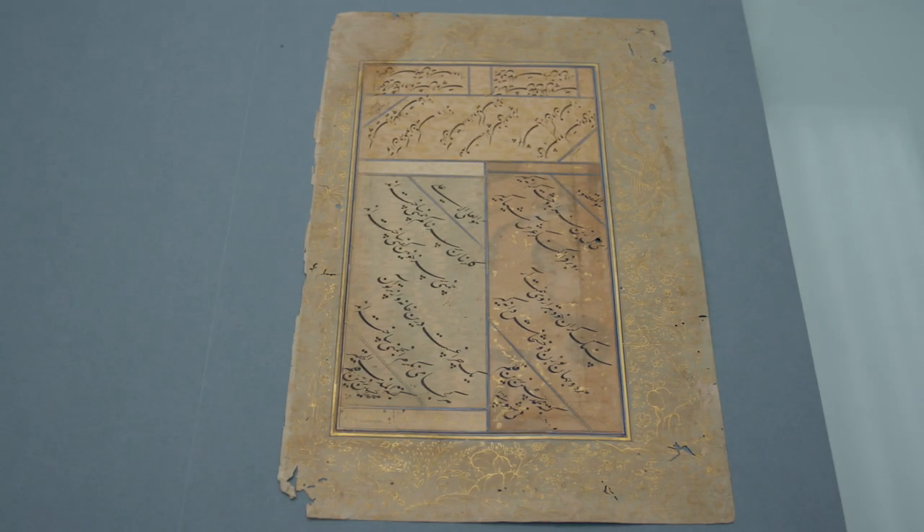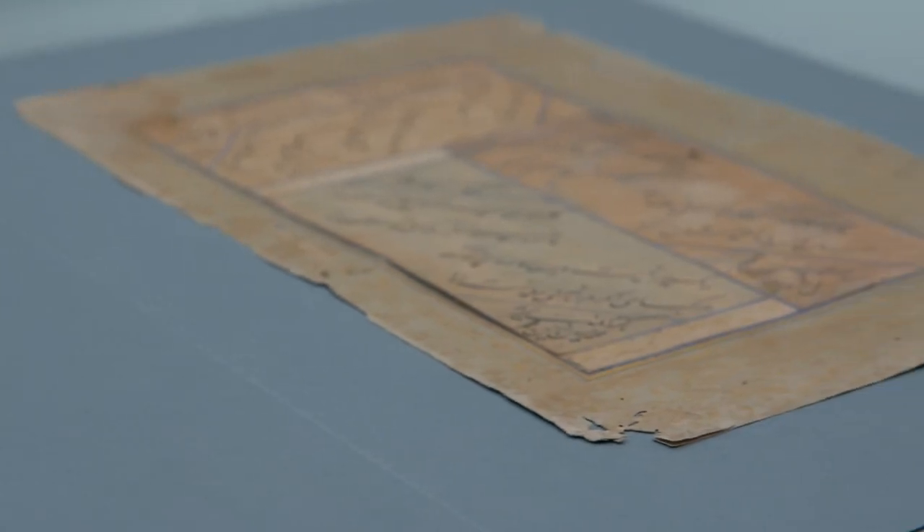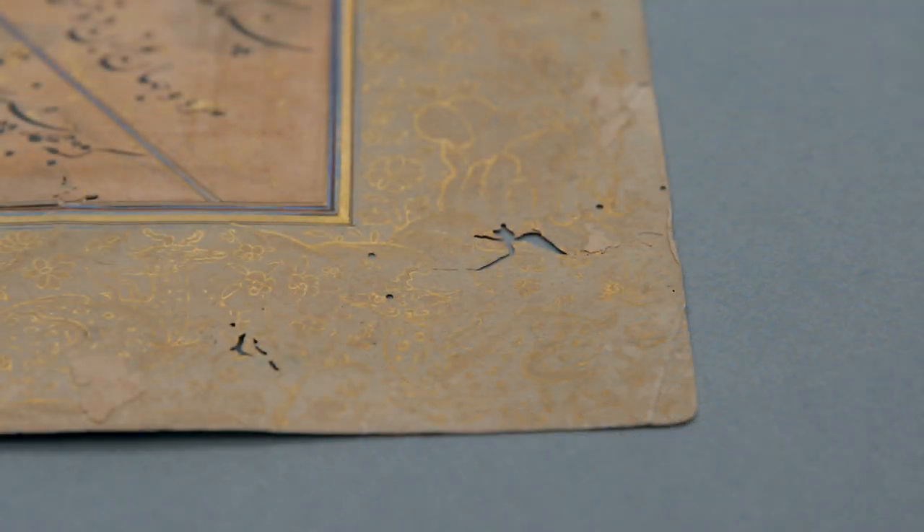This is a page from an album known as a muraqqa, which translates as scrapbook — but this is a scrapbook taken to a very high art form. These pages are 400 years old and they show signs of their age: there's a little bit of water damage and there are small tears from handling.